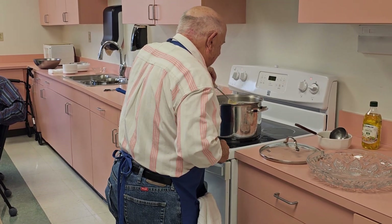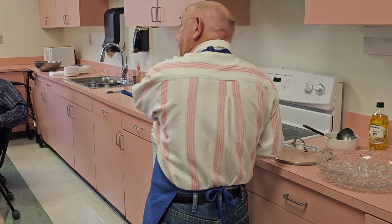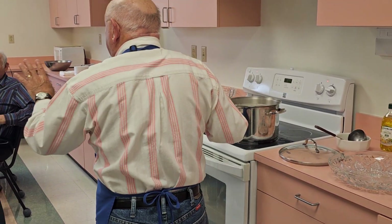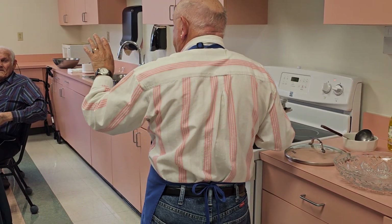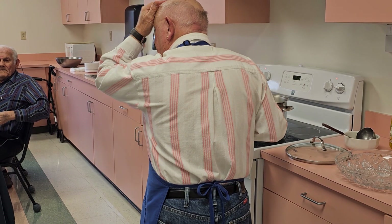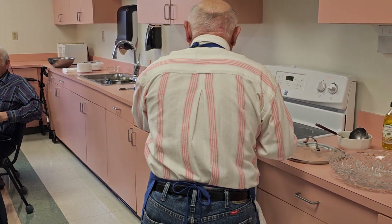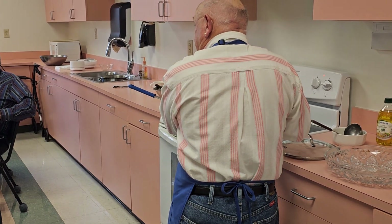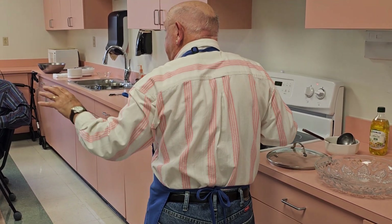Did you do the chicken broth or just the pasta water? I use pasta water. You can — I had the wine, and the pasta water I added in place of the chicken broth.